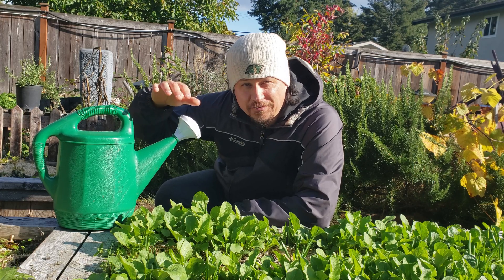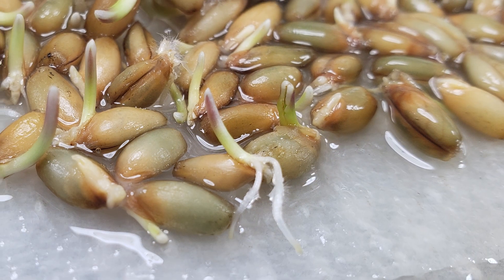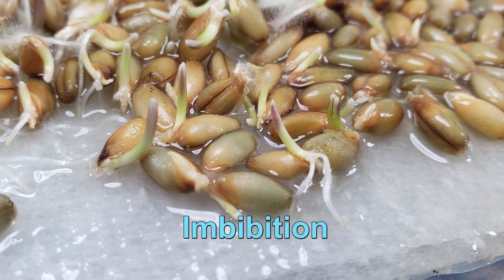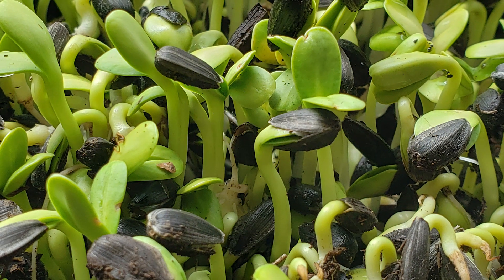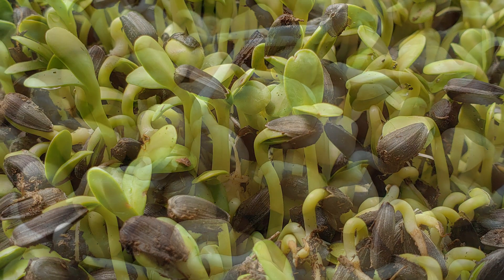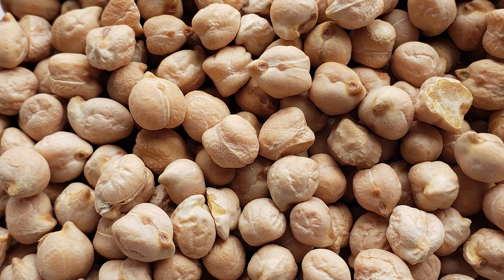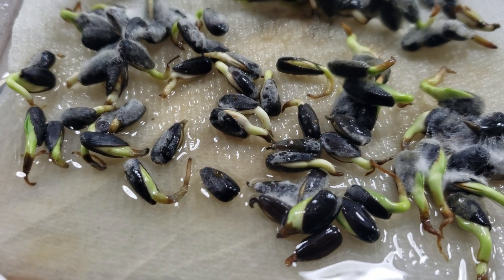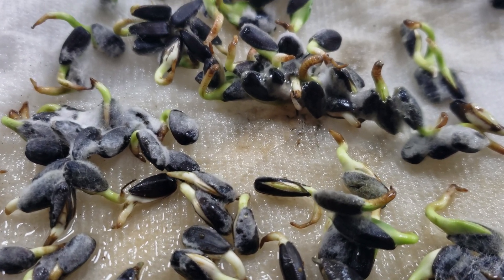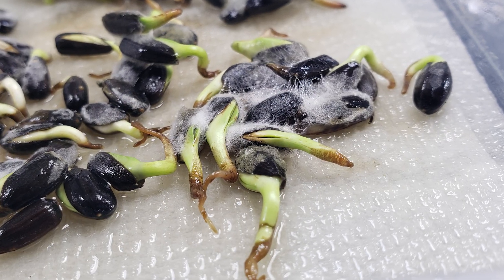Speaking of water, nearly every seed in the world needs moisture to germinate. In fact, water is considered a requirement to seed germination by a process called imbibition. Like the swelling of a dry sponge in water, dormant seeds absorb moisture causing the seed coat to actually burst and allowing that first root radical to escape. Without moisture, that seed remains dormant. However, too much moisture — a soil that's too wet — seeds will quickly be subjected to an anaerobic environment and that can easily cause them to perish.